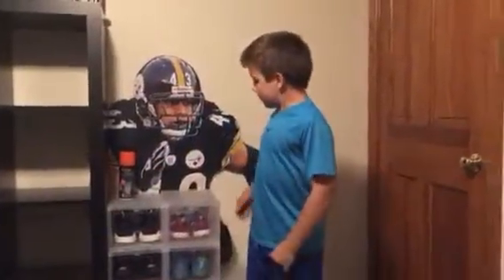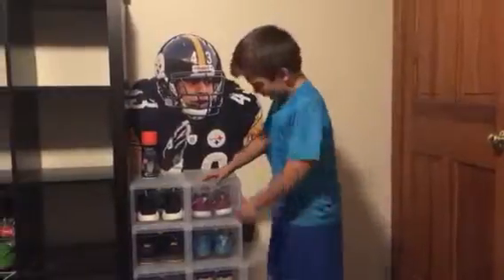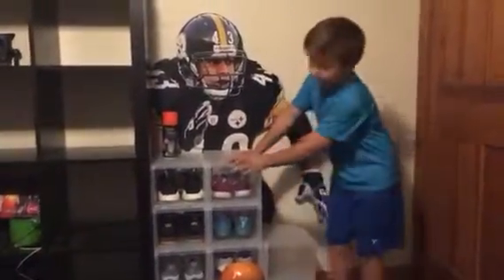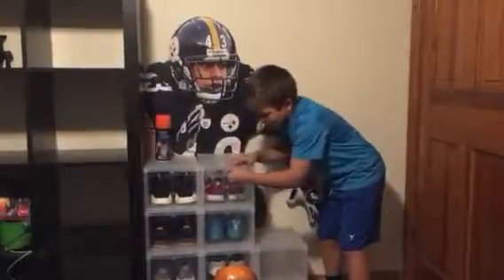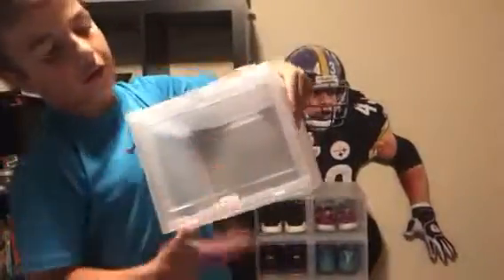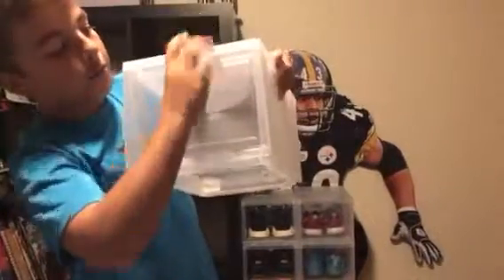I'll be showing you my new pickups from the Container Store — these drop-front boxes. Here's the close-up: we've got a see-through front with a press-down open, push-to-close mechanism, a polyester non-see-through top, sides, and back, and a see-through bottom.